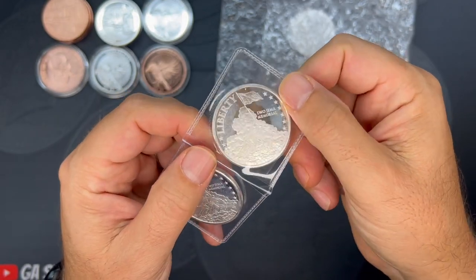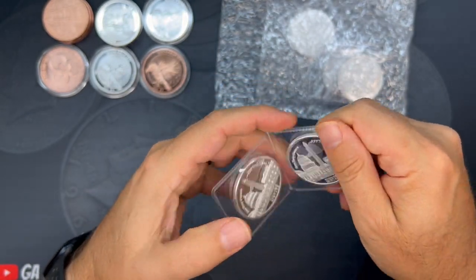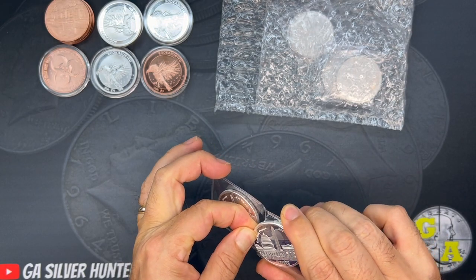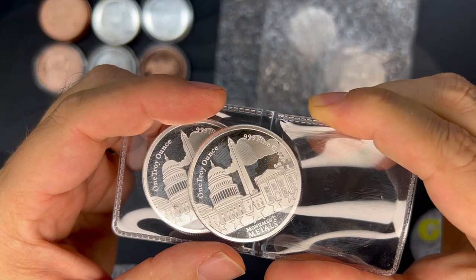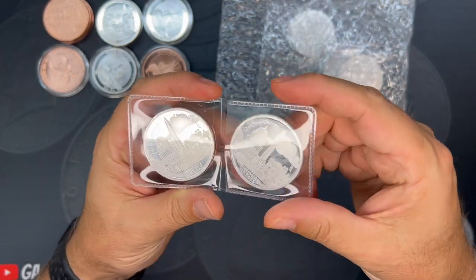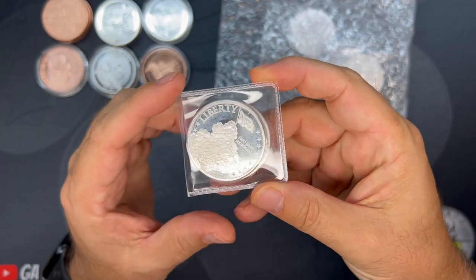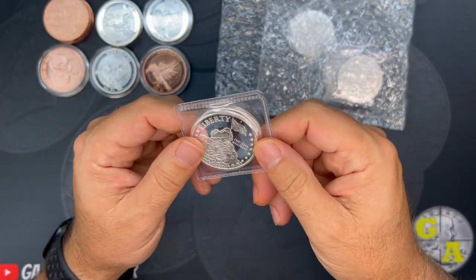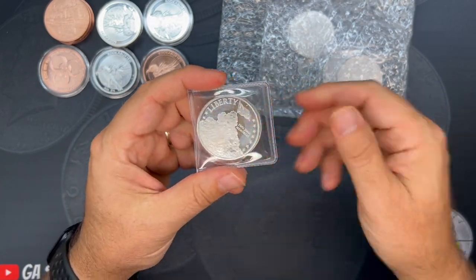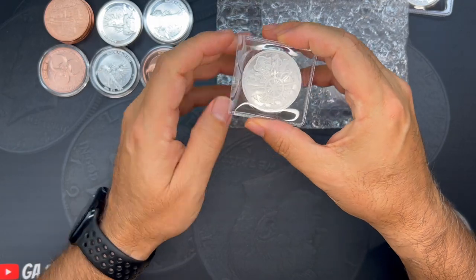The Liberty Iwo Jima coin has a bit of a proof finish on it. Looking at the back though, it looks like we might have milk spotting on the coin — or at least on the plastic — and there appears to be a big fingerprint right in the middle. I'm not going to be too upset about that because these are stacking rounds, but if you want something pristine you might be disappointed. These were about $1.99 over spot, and I got them when spot was near its lowest, so I can't complain too much. These will just go into tubes.